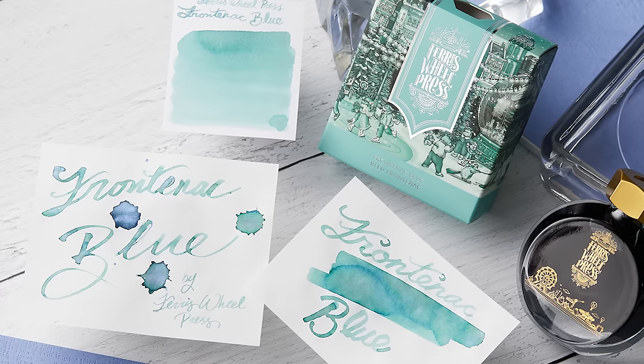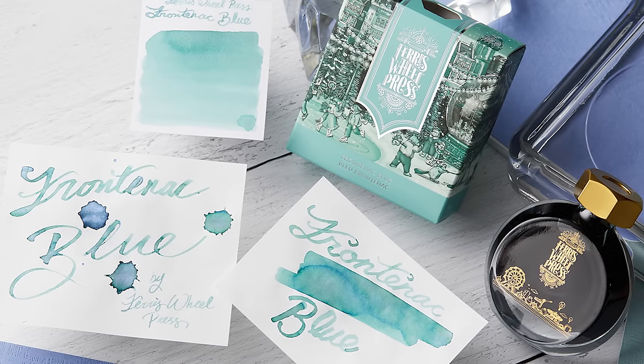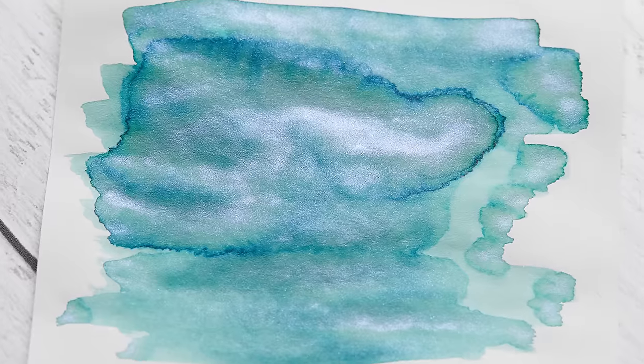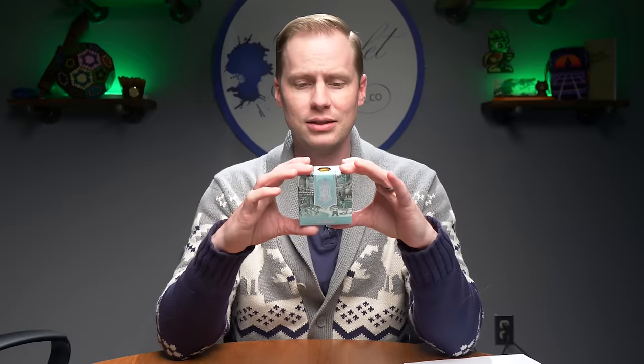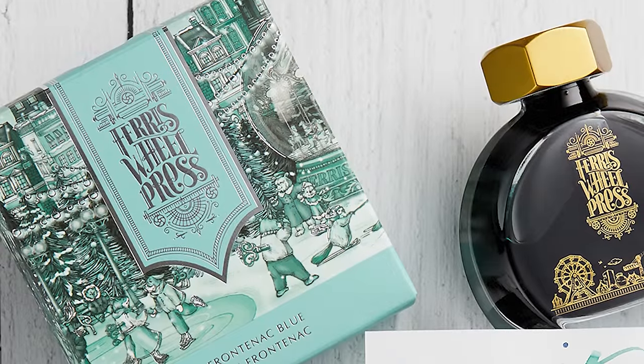That means talking about Ferris Wheel Press first. This is Frontenac Blue, a new color by Ferris Wheel Press. In their full-size bottle, it is described as an icy teal with blue shimmer. It's lovely, it's fun. If you purchase one of these, you'll be greeted with a scene of anthropomorphic animals ice skating and enjoying winter escapades in front of a cityscape. So even if you don't like the color, this is a joyous scene.